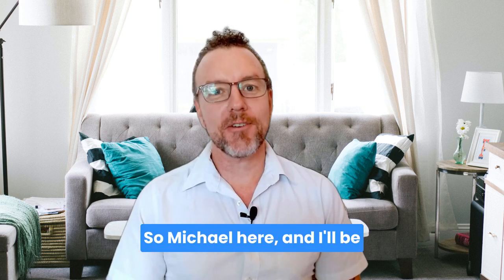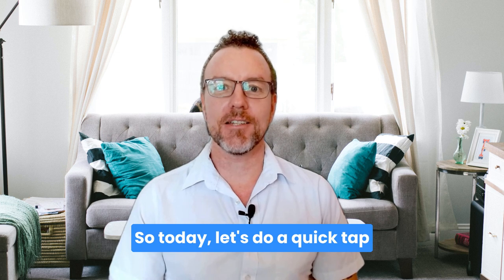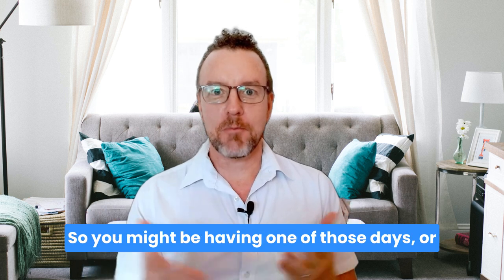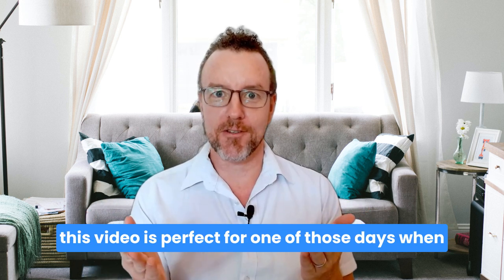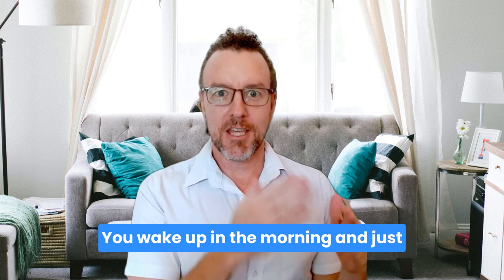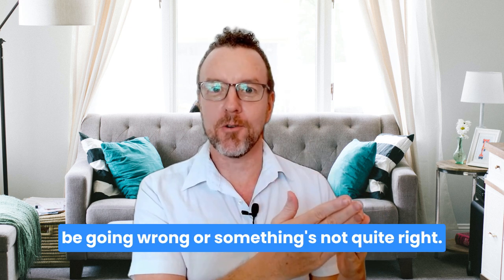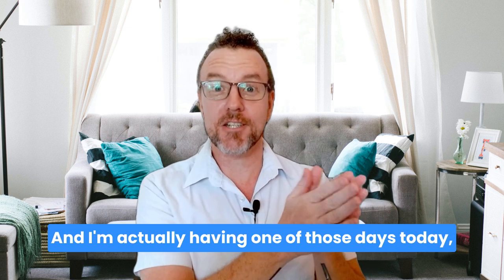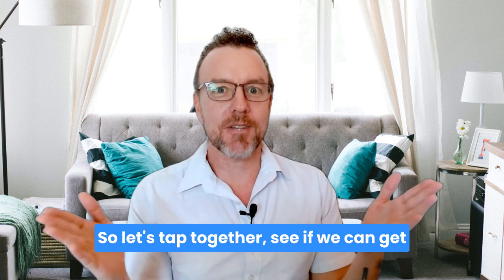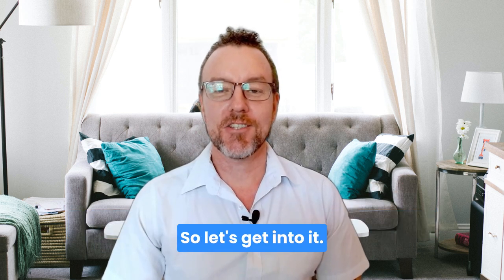Hello and welcome. I'm Michael and I'll be your guide for all things EFT. Today let's do a quick tap together on getting back in the flow. This is perfect for one of those days when you feel like you're just not lined up properly — you wake up and one thing after the next seems to be going wrong. I'm actually having one of those days today, so let's tap together, see if we can get a bit more centered and move forward from there.